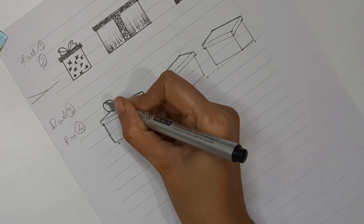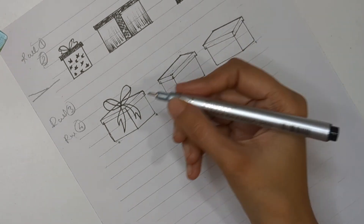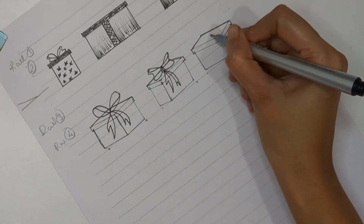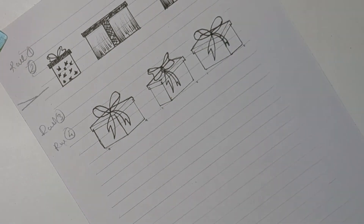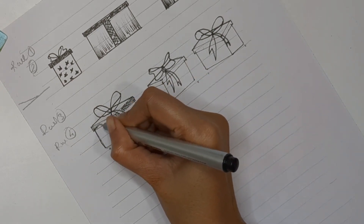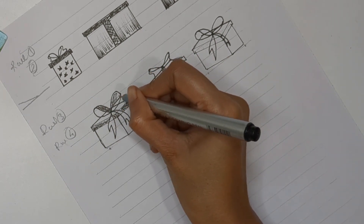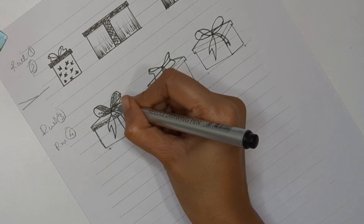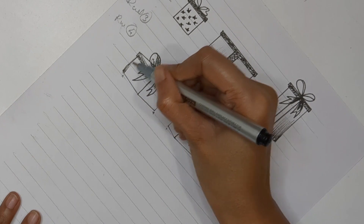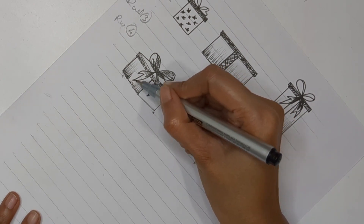You will get different perspectives for all three boxes. You can now add decorative items — I've already shown how to create different types of ribbons in my previous video, which I'll link in the description. I'm adding ribbons to each box, then defining extra detailing using sketching techniques like cross-hatching or contouring to create dark and light shades, and sketching the box area a little to beautify it.